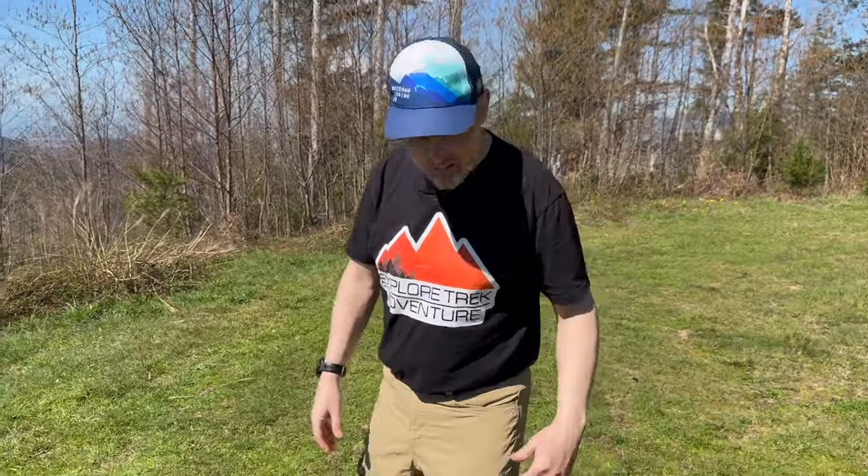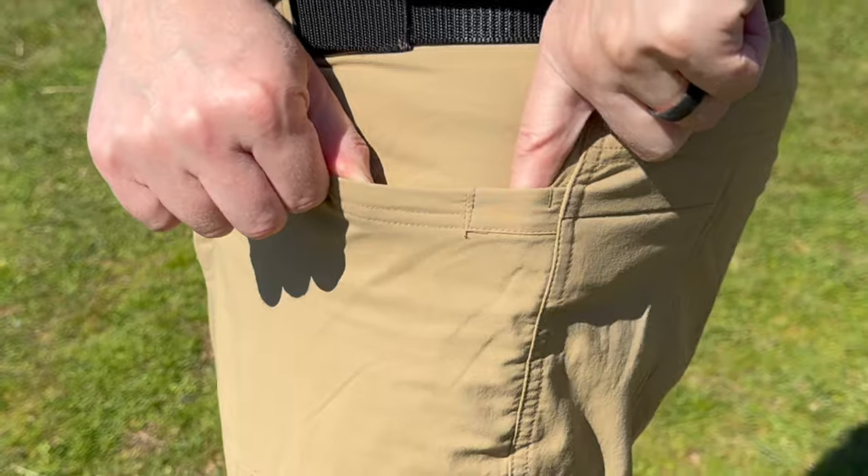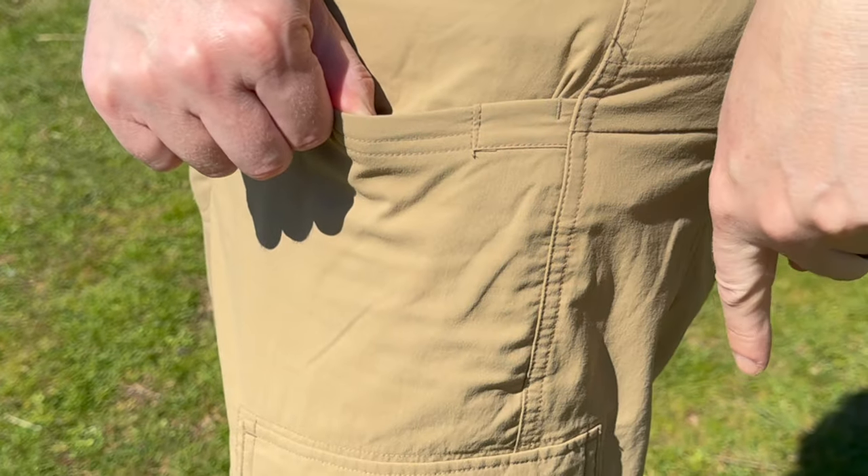The men's pockets are very similar, and interestingly, they include a small reinforced area where you can clip a knife or similar tool.